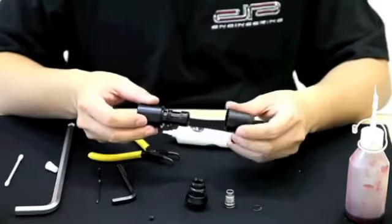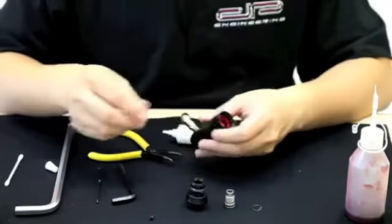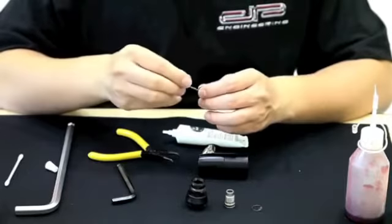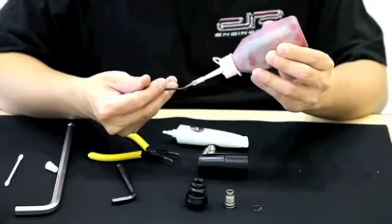Be sure to push the piston in snug so that the O-ring seats nicely with the surrounding area. Take the bottom housing and put it directly on top of the main housing of the regulator — it should snap in place. After that, take the set screw that you removed earlier and add a tiny amount of Loctite so that it stays in place during excessive gameplay.